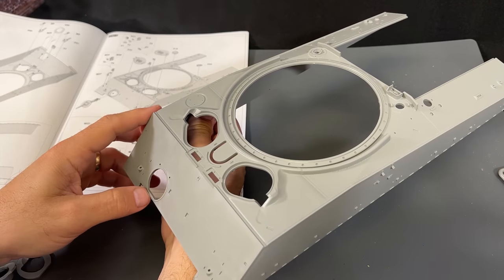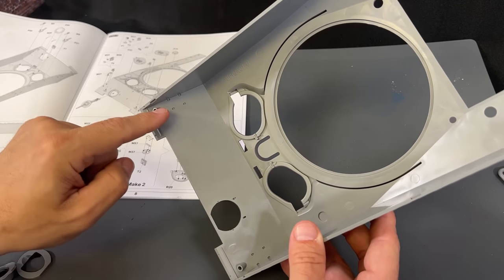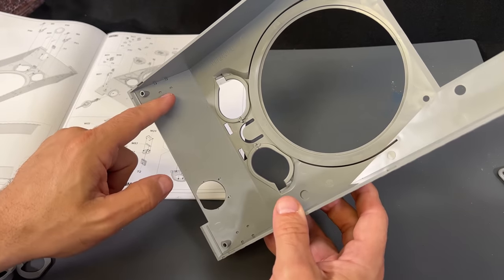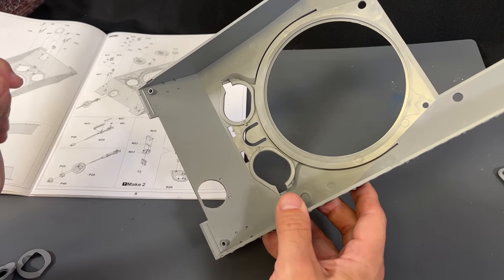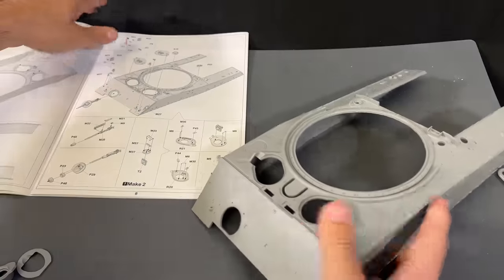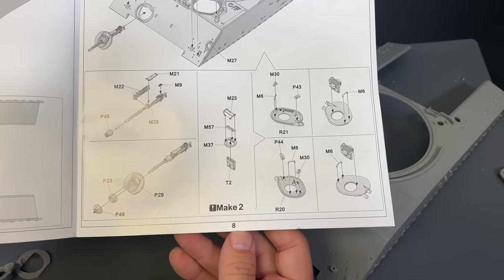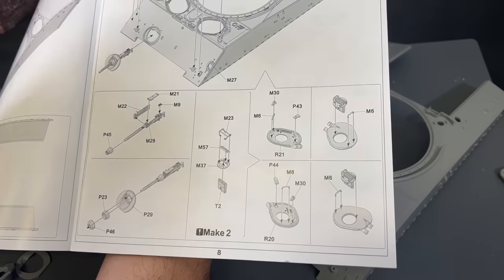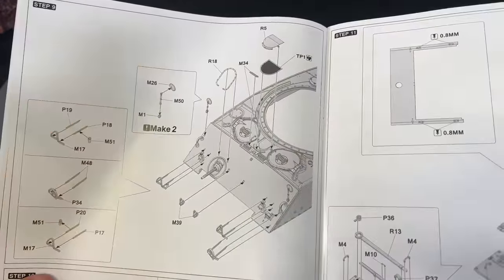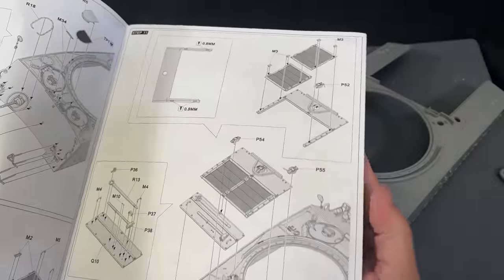Now we can start working on the upper hull. The first thing we need to do is flip it over — you'll see a couple of different holes. We need to drill the outermost ones closest to the wall on both sides; these are for the lifting hooks. There is another set in there for another variant, like a Korean War style. But for right now, we just need to do the outer ones. There is just a whole bunch of little pieces and hatches to put on — very simple and straightforward. I've done it multiple times on tests, so I won't show all of that being built.